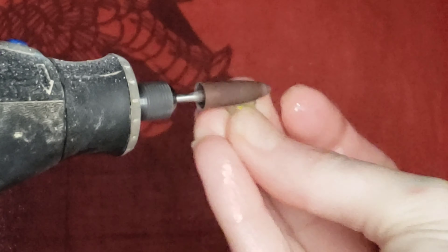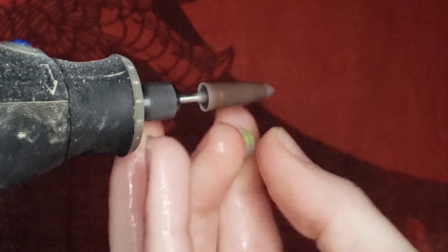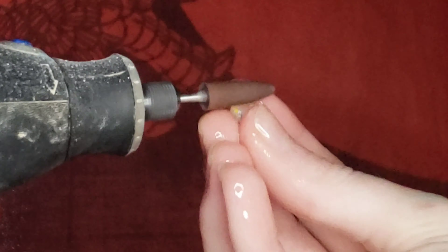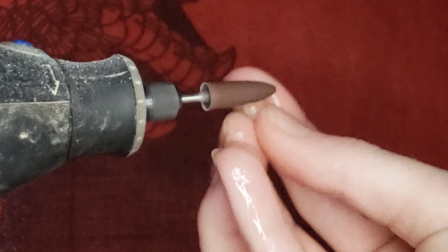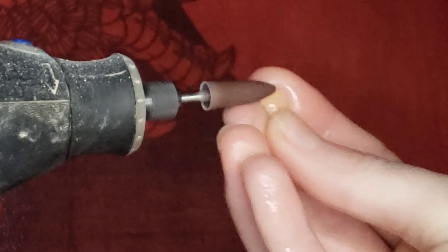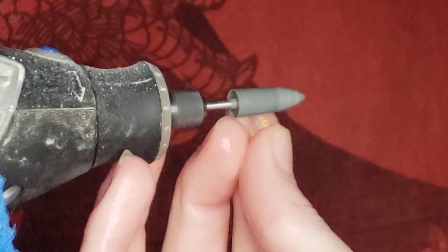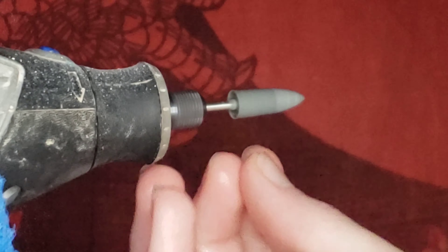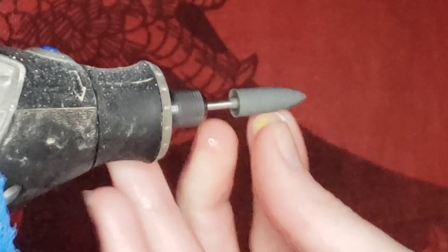Now moving on to my brown nova point and just continuing to shape and polish. And then now I'm moving on to my gray nova point here, starting to polish, making sure that there's no scratches left in it from the previous nova points.